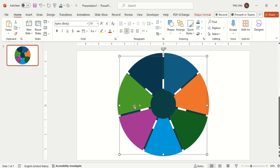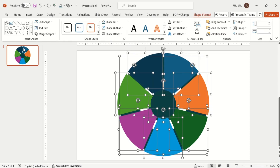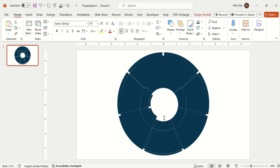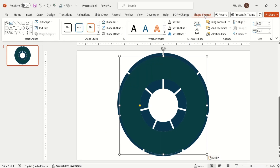After this, copy the first hollow circle. Then select all shapes with Ctrl plus A and select the Fragment option from Merge Shapes. Delete the extra shapes. Then paste the hollow circle with Ctrl plus V that you copied before and send it to back.